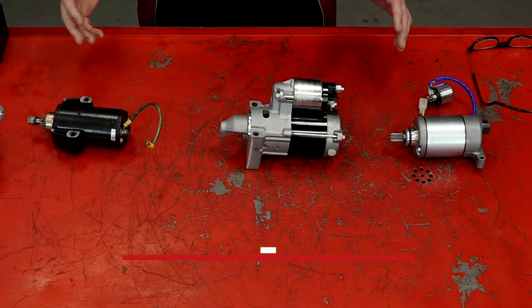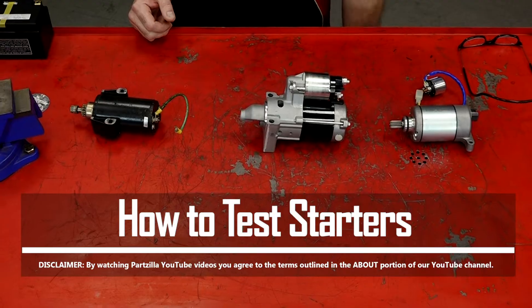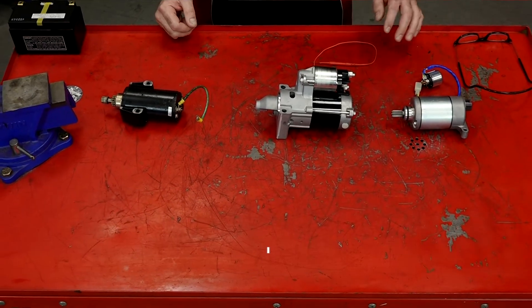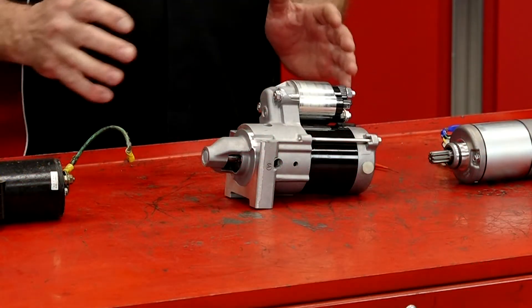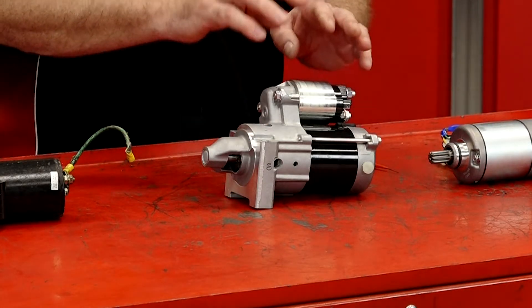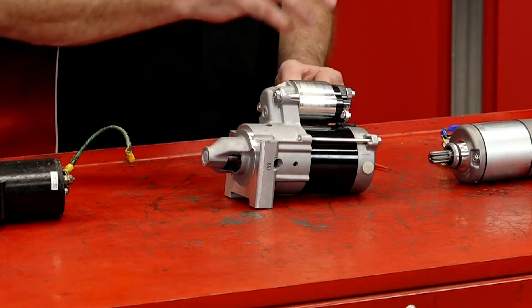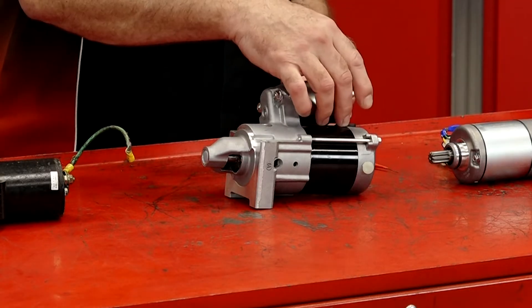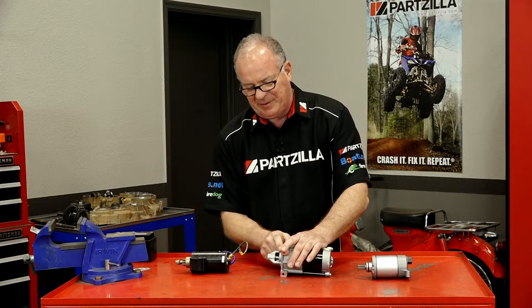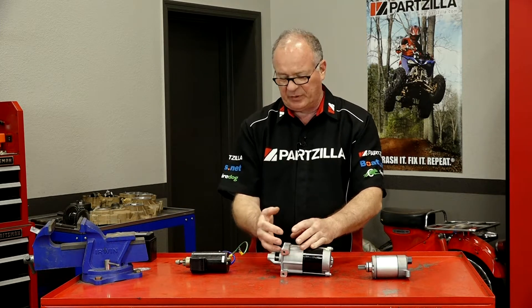We're going to test each one here on the teardown bench using just a regular battery, set of jumper cables, and this little test lead. Now the one in the center is what you're going to find on most of your utility type machines, and it has everything incorporated into one assembly. What you're looking at is the starter solenoid, starter motor, and then it has a Bendix gear that is driven into the starting gear, which is typically on your flywheel.